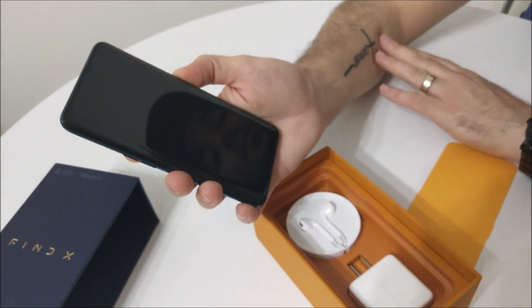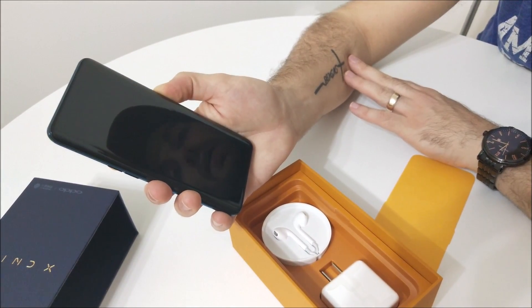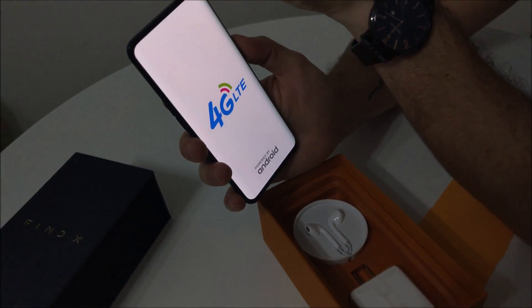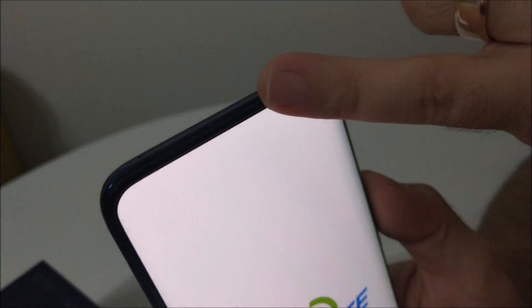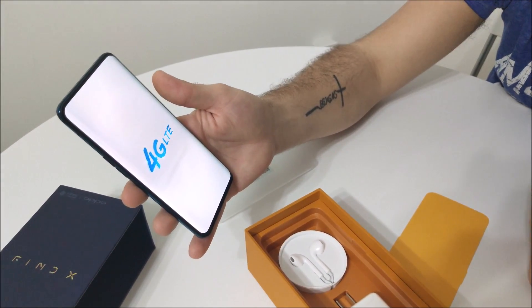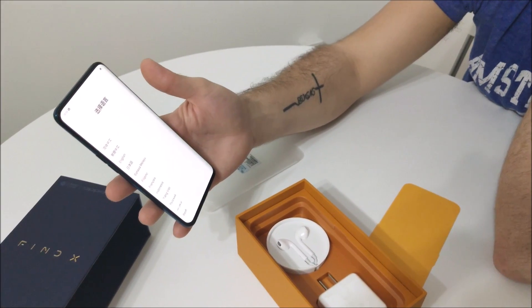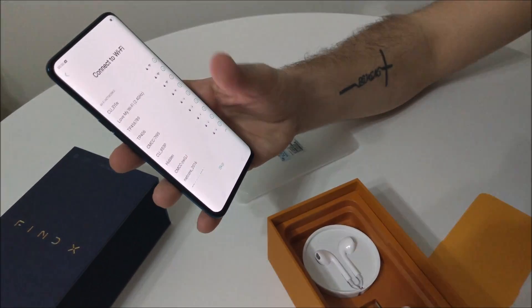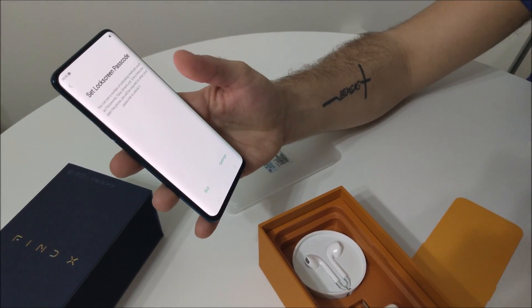Let's go ahead and turn this on. Unlike the Vivo Nex S, we actually have a physical mic up here, and we'll get an earpiece there. With the Vivo Nex S it vibrates through the screen, so only time will tell which one's better. 4G LTE — look at that screen, my goodness. The screen is beautiful. I'm going to go ahead and skip through all of this setup stuff.